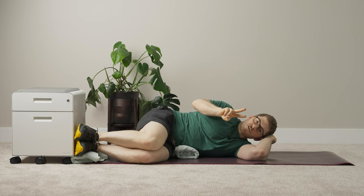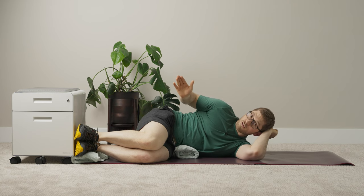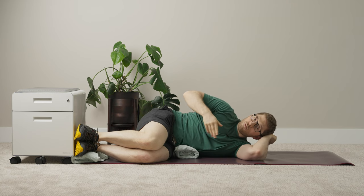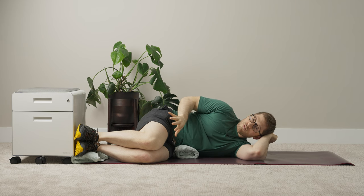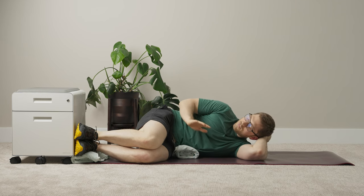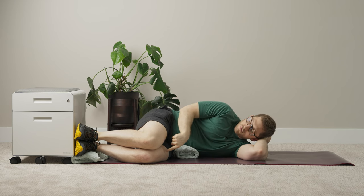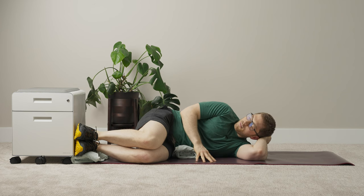That was progression number one. Progression number two is the left side-lying knee toward knee. I have a whole progression video on how to build up to the knee toward knee, so if you're having trouble getting there, you might want to watch that instead. Hopefully you'll be able to rock this one. It's basically the right glute max, but now we're going to involve the left thigh a bit more.